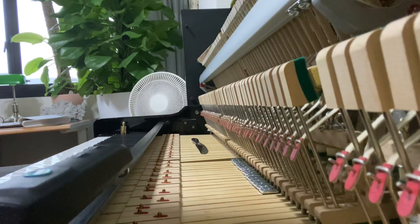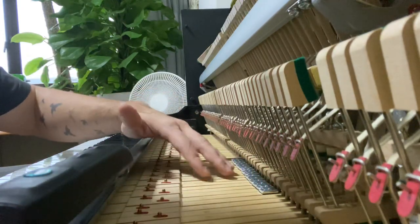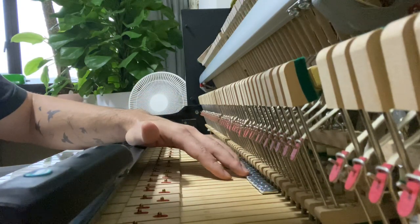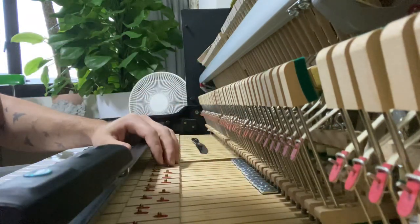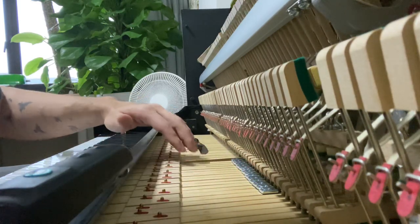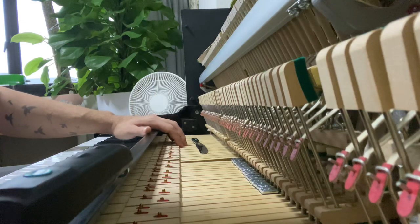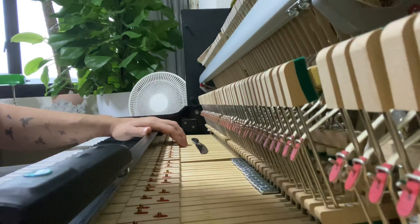I'm going to finish adding one layer of these five-gram weights to the middle section. In the bass area at the very end I'll probably add two layers, so the bass is a little heavier than the middle. The lightest section will be the top area — that's just how I want it to feel.